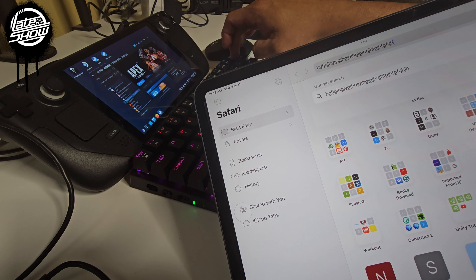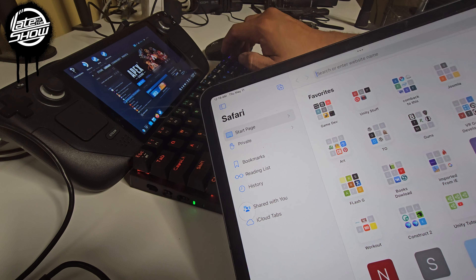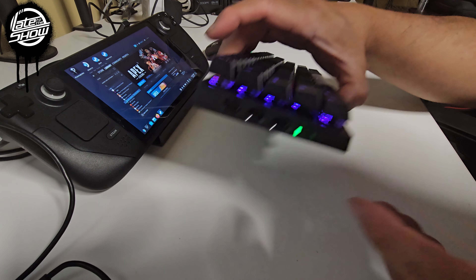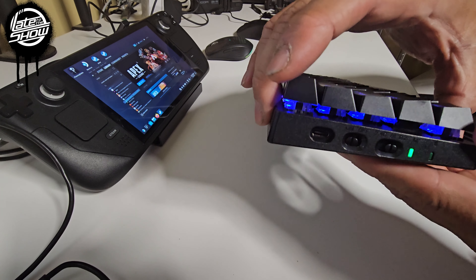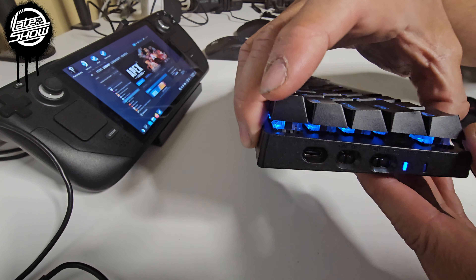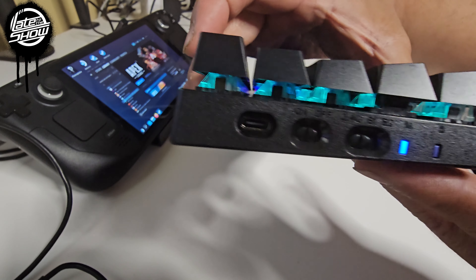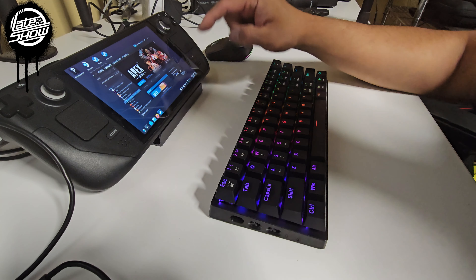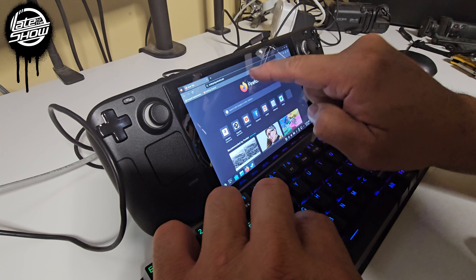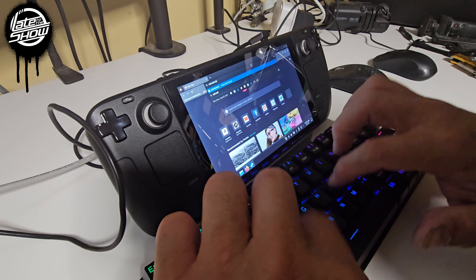I'm going to use this keyboard to play games on the Steam Deck and use it like a computer. Once we want to connect back to the 2.4GHz, all you have to do is scroll back to the left — watch — and it connects automatically. You can see it's connecting, and then you can type anything you want.